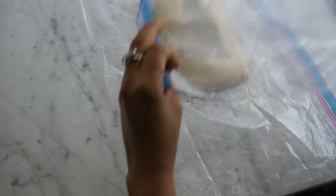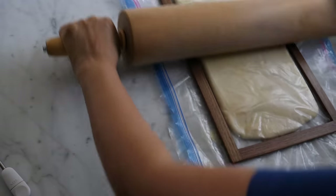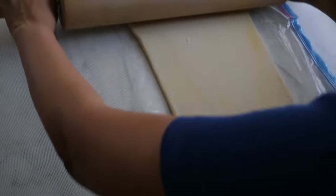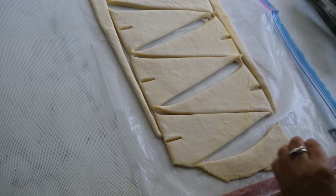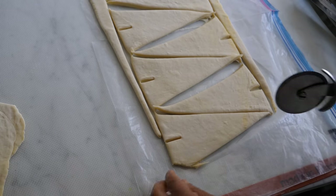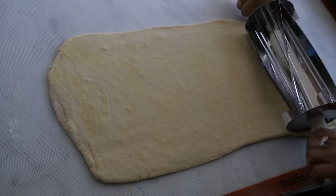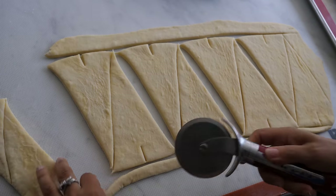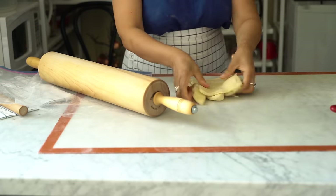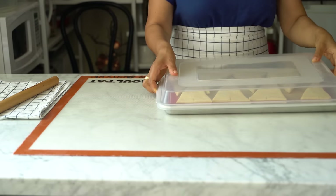Take the dough out of the fridge and stretch it into a rectangle 8 inches by 22. Using a croissant cutter, cut the dough into eight croissants — each one will be 8 inches by 3.5 inches. You may also use a knife or pizza cutter. Keep the trims in a plastic bag; we don't want to use them because we don't want to lose those layers.